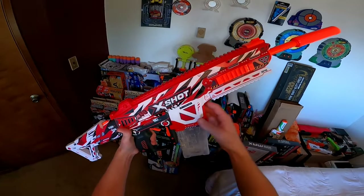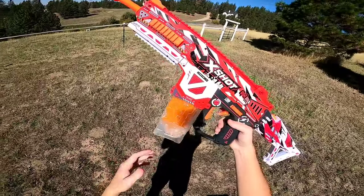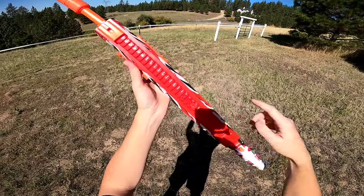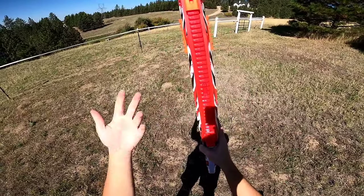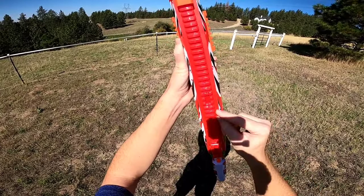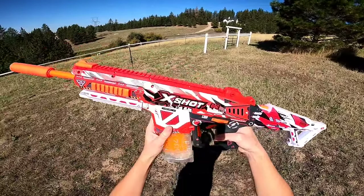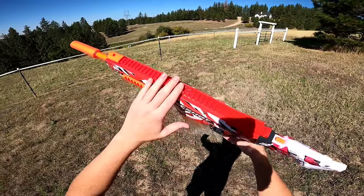Now let's take this thing outside, put it over the chronograph, and test these different power levels. We will be firing the included X-Shot gel rounds. As far as the power regulation goes, in the most forward position that is your weakest mode, the middle is a little more powerful, and all the way to the back is your highest power level. We are going to get a six shot average in each power level, starting out with the weakest level.